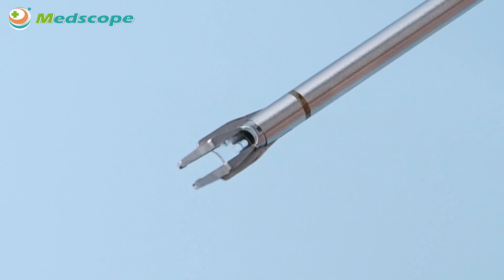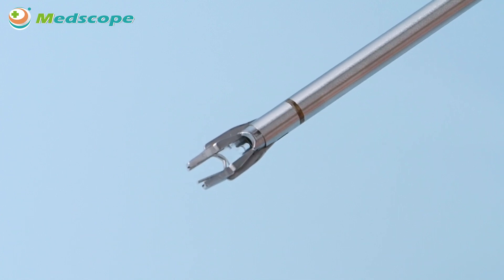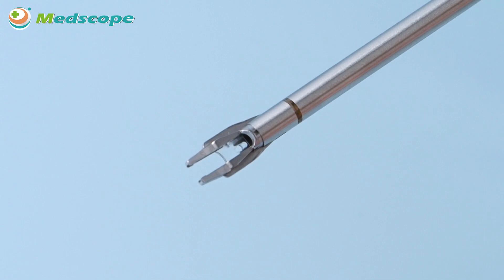Advantage 2: Advanced Pitch Loading Clip Delivery System. Our unique pitch loading clip delivery system offers reliable and stable device actuation, which reduces unwanted possibilities such as clip droppings and clip stuck.